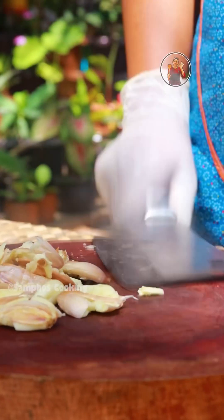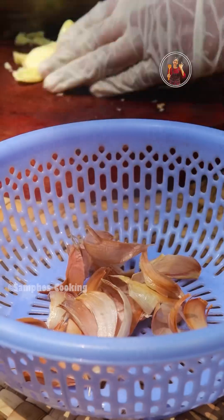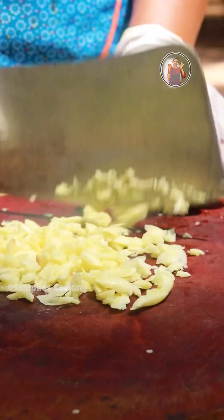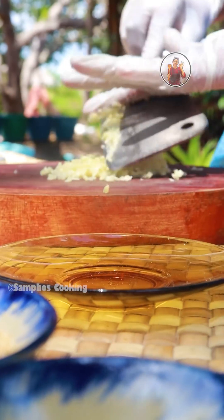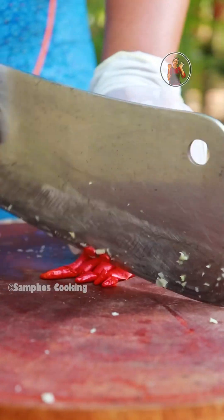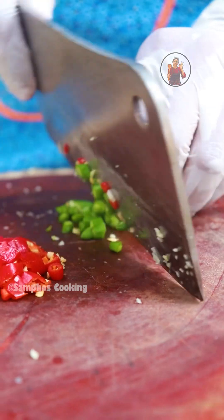I will finish the top of the top. This is the top of the top. Here it is. I will put a piece in the bottom. I will put a piece in the top.